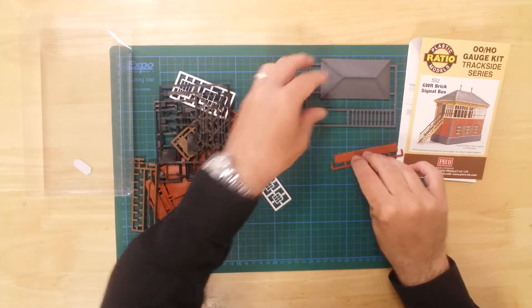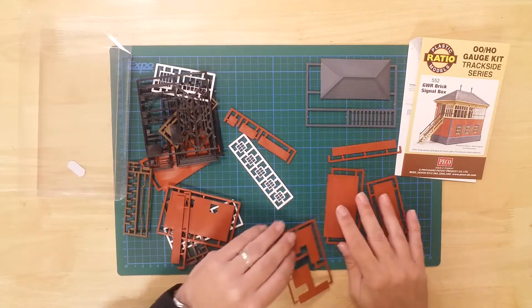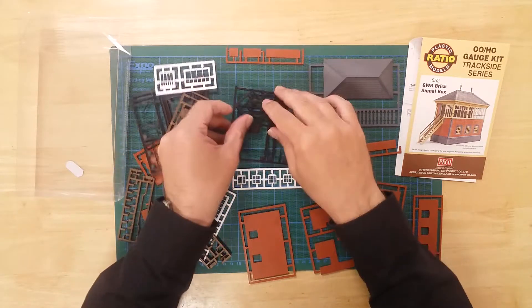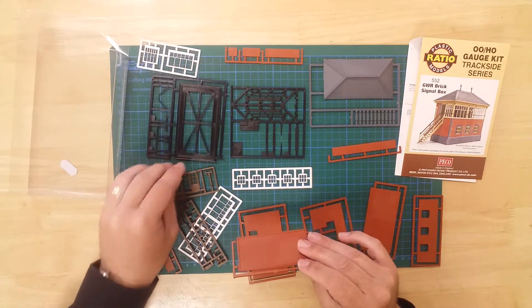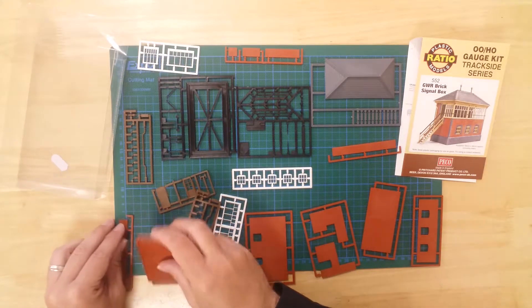In the box, you will find a number of sprues containing the parts needed to construct the model. The kit is injection molded from pre-colored plastics, so can be used in its production colors, or painted to suit.